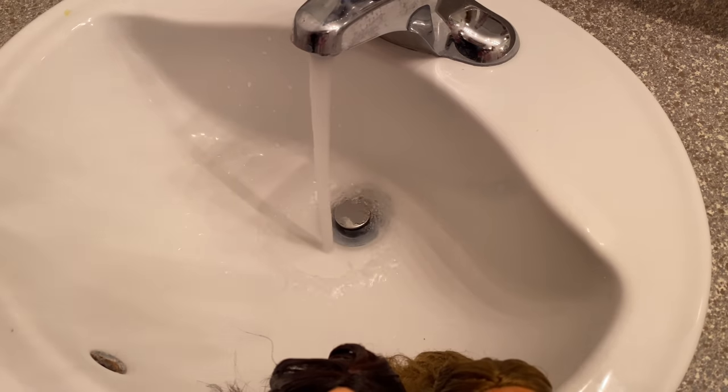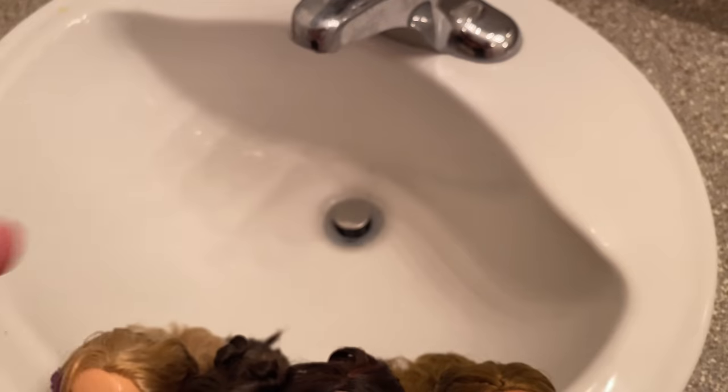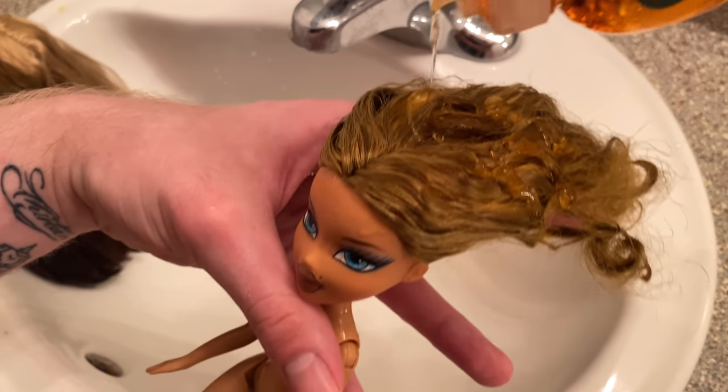To start the washing process I just rinse out the hair and body with some warm water to get it all wet and saturated, and then it's time for our dish soap and toothbrush. We're just going to go ham at cleaning their bodies and hair with it.